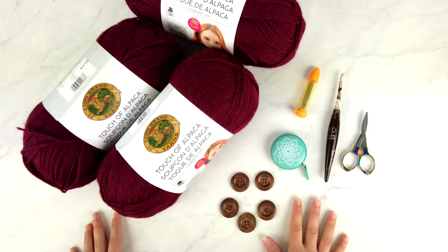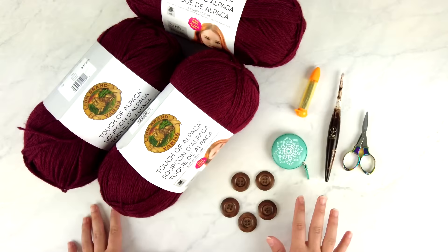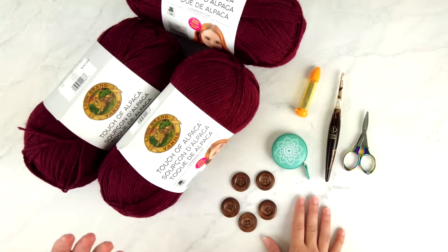First off, you'll need to choose a size. This pattern comes in nine different sizes from a women's extra small to a 5X. You'll need to measure the wearer of the cardigan to determine which size they're going to need.